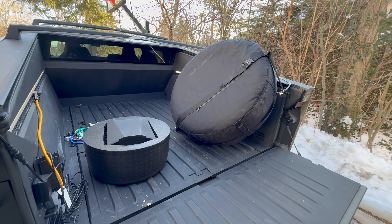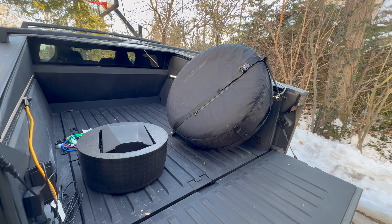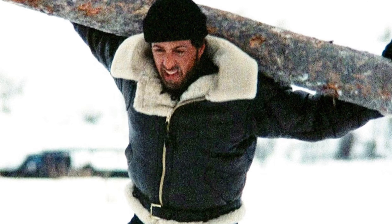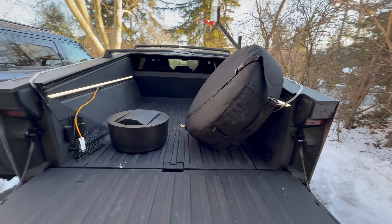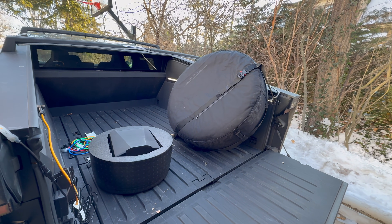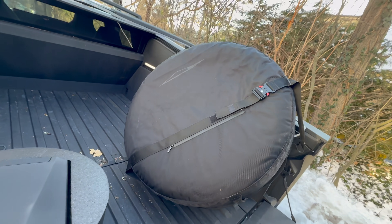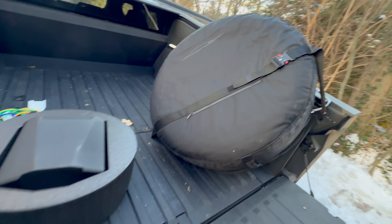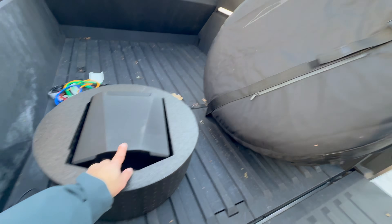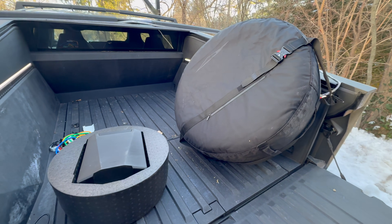We successfully deadlifted the wheel and tire and dropped it in the bed. By the way, if you're looking for a Rocky IV style workout — for those of you who are older like me — we're out here in New Jersey where it's about 10-15 degrees. Squat that thing 15-20 times, do a few sets, you'll really be building up those quads. Now we've got everything in the bed. You can see the cover, which has the Cybertruck logo on it — because everything apparently has to have the Cybertruck logo.